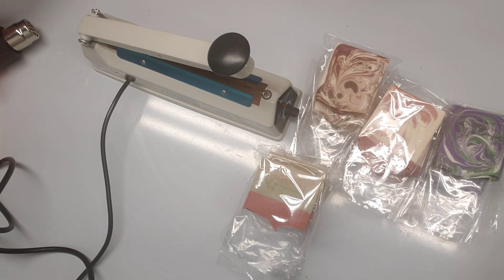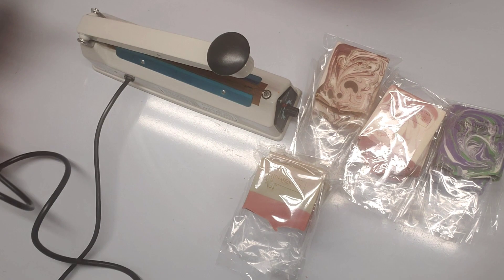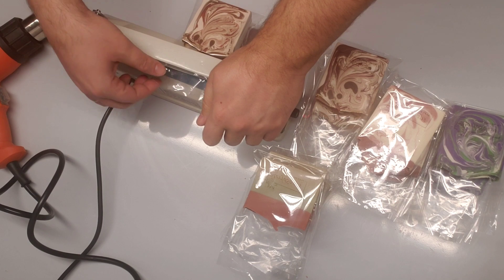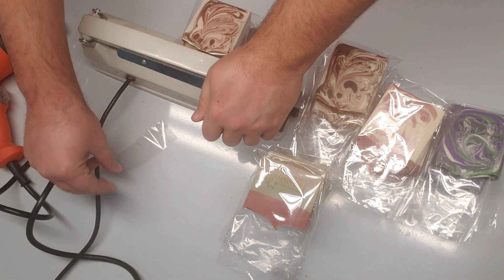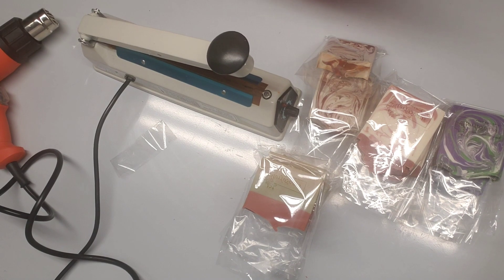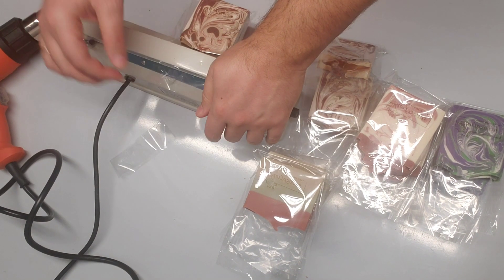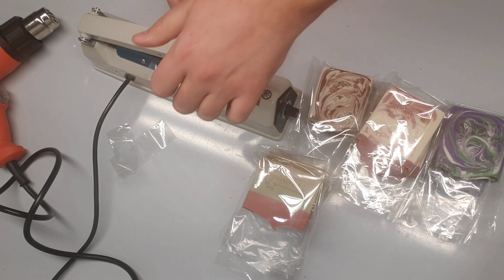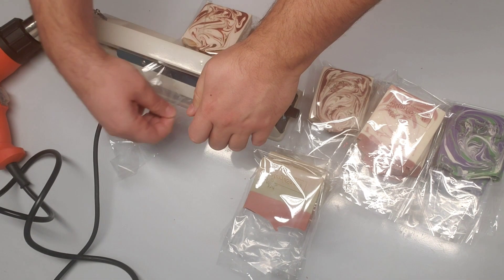Now that we have all of them in the shrink wrap, we're going to seal them. The next step will be using the heat gun to shrink wrap the soap inside. For the sealing, you always apply pressure until you can remove one side, and then the other side will be fully sealed. We started with the nag shampoo — we have five bars of each.